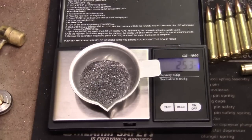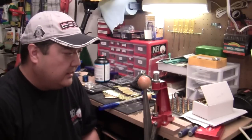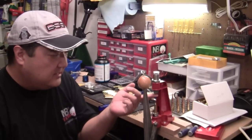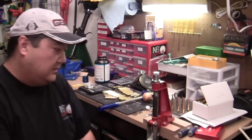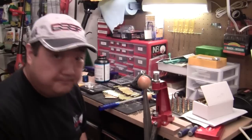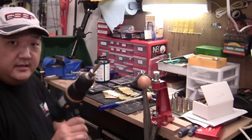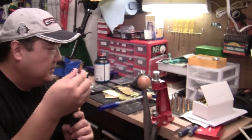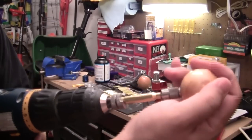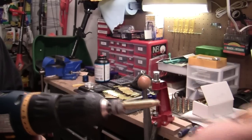Now we're going to trim the case — you've seen this before but I'll show it again. First we have to decap the case, or remove the primer. I'm going to use my collet neck sizing die so I don't have to use any lube. It's not a full-length sizing die, but the collet neck sizing die also has a decapping step. The primer flew out the little hole. Now I can resize the case. The procedure is very simple — you put it in the cutter lock stud, lock it in place, and put your ball cutter in. See all the material that came off? The case has been trimmed.